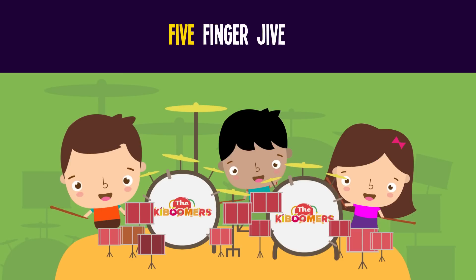Hold one finger up, like a big tall tree. Now fold it down. How many fingers do you see? Zero! One minus one is zero.